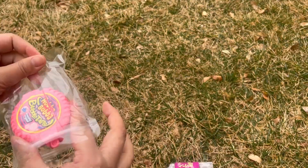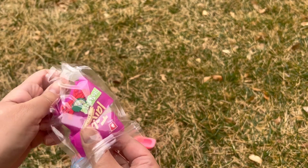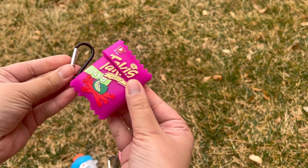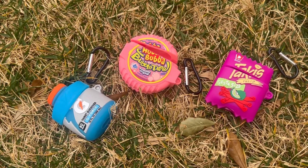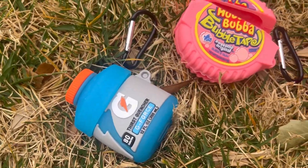the Hubba Bubba gum case, and then there is also the little walkie-talkies bag. If you guys are interested, I will have the link in the description box so you can check it out. Don't forget to like, comment, and subscribe. Have an amazing day, everyone — bye!